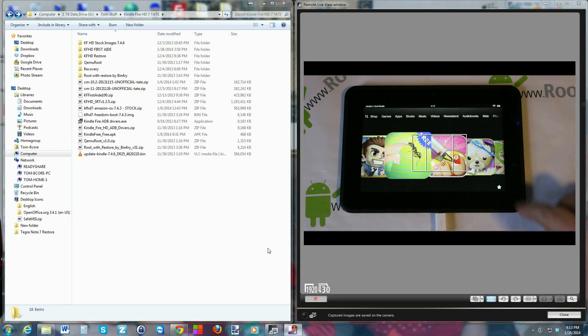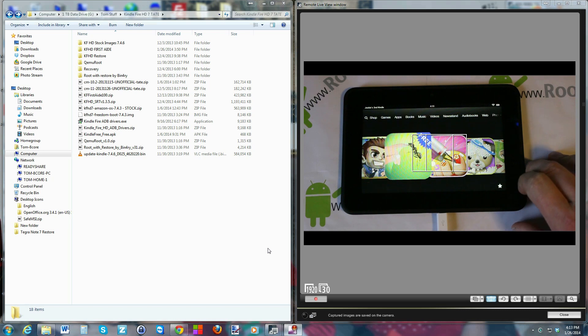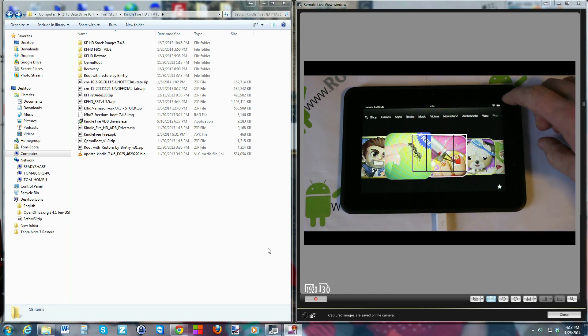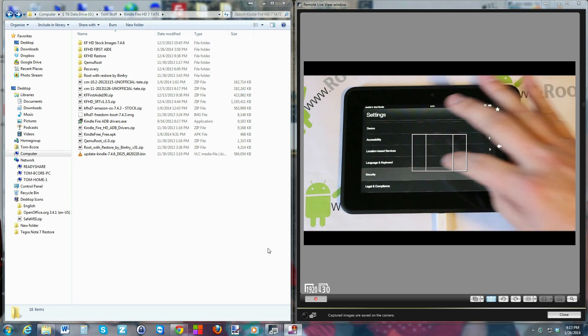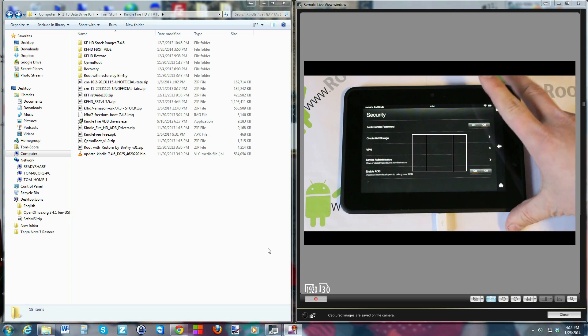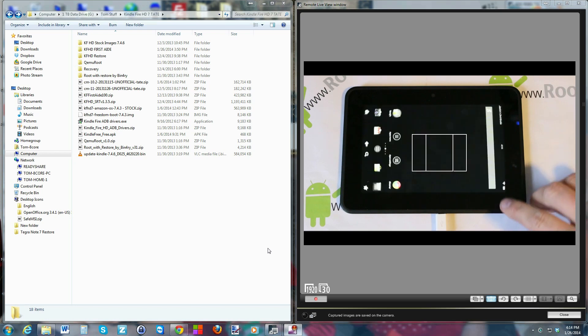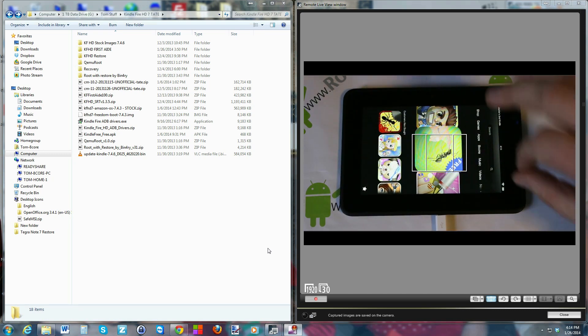Alright guys, here we go. This is the device — basically this is a Kindle Fire HD 7-inch, and we're going to show you how to use this utility today. It's pretty cool, very easy to use. It does work on a couple different Kindle Fire units. Right now we're going to turn on Android debugging, or ADB debugging. Make sure your USB plug is plugged into your device and into your computer.